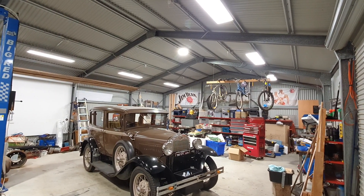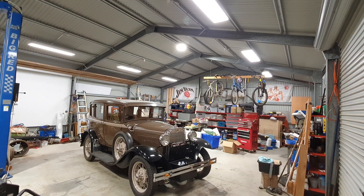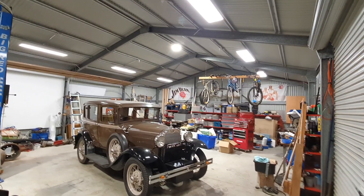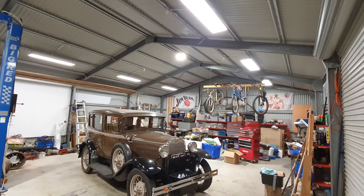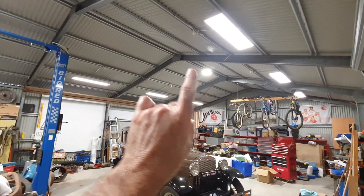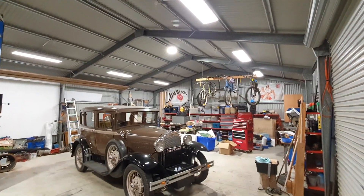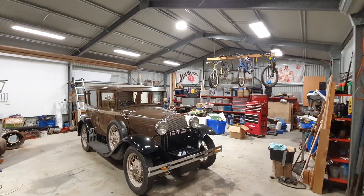A lot of people suggested upgrading the fluorescent tubes to LED tubes, but the fittings I had in here were quite worn out and UV damaged. Other people suggested LED panels and others suggested LED high bay. I ended up going for a belt and braces approach and went for the whole lot, but I've got them all switched independently.